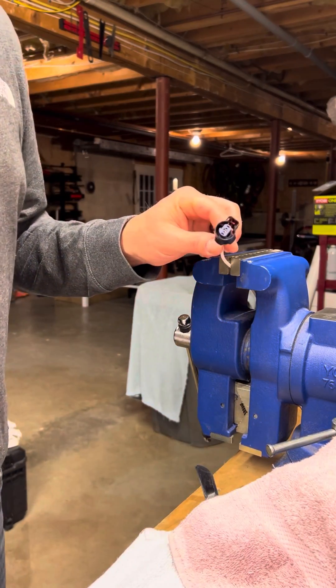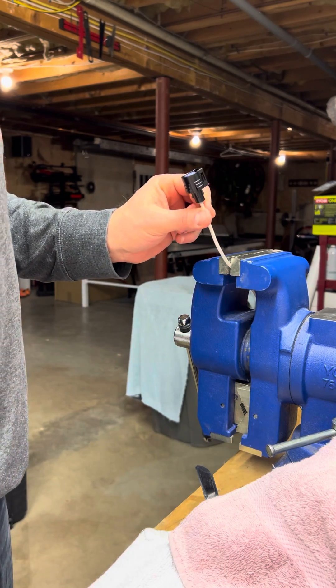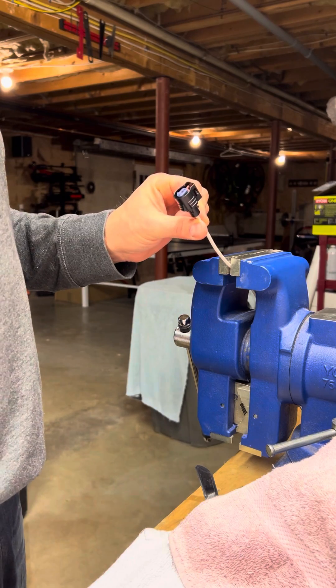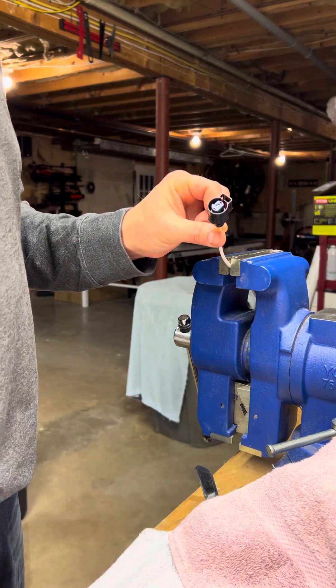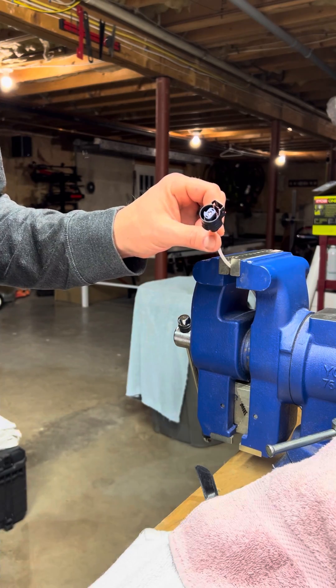I looked online and found these connectors are made by TE and they have $3 each. General Motors wants you to pay $33 each, or about $20 discounted through Amazon and other resellers. But these are made to disassemble — I found the directions online.